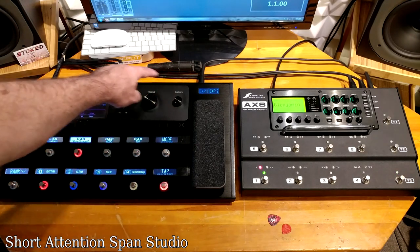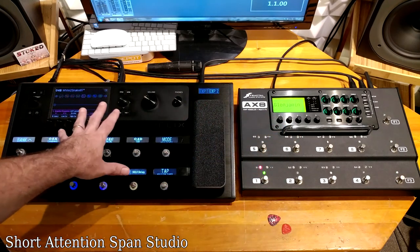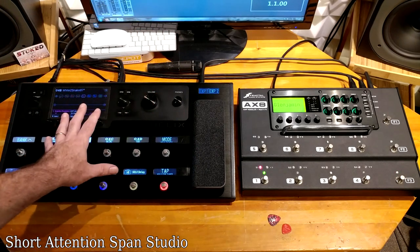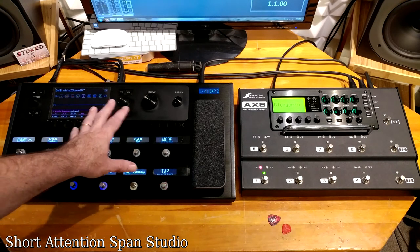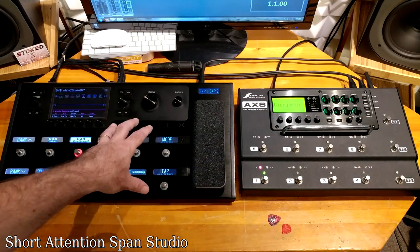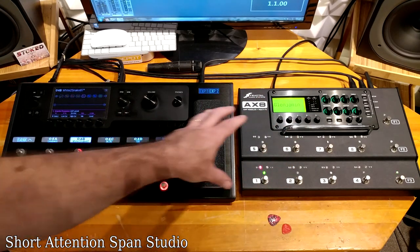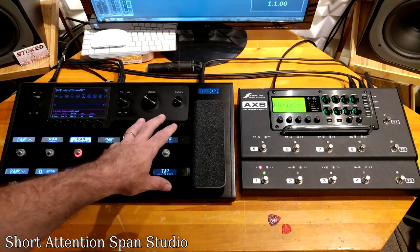The Helix has more output options on the back — the AX8 has all you really need, but the Helix has extra stuff, especially useful if you're a one-man band doing looping, or plugging in a microphone for singing. For the sound demo, I've mirrored a setup using a Boogie C2 on both units with the same impulse response in a distorted fashion, so you can hear whether it sounds grainy, cheap, real, or whatever. We'll do that next.